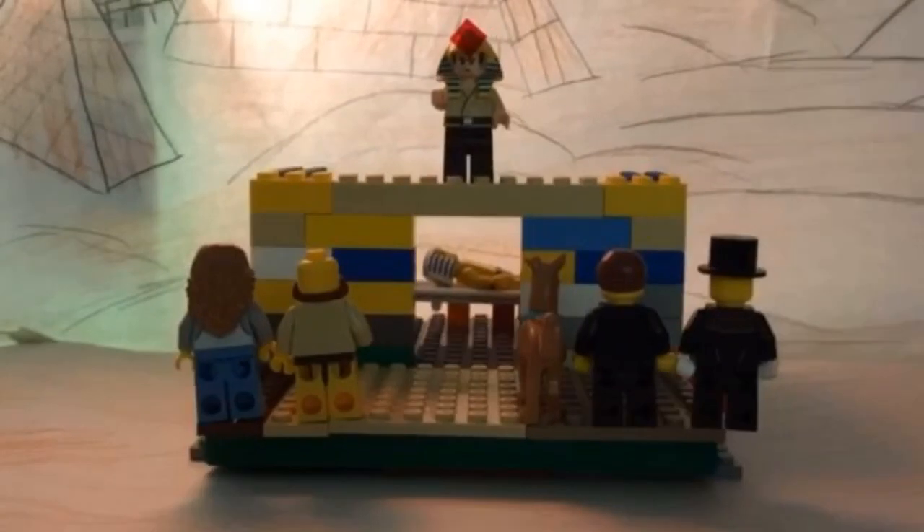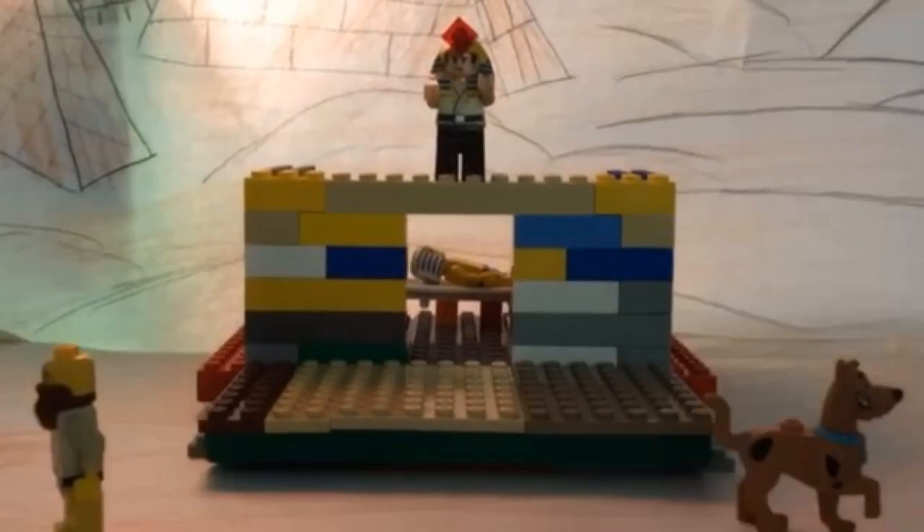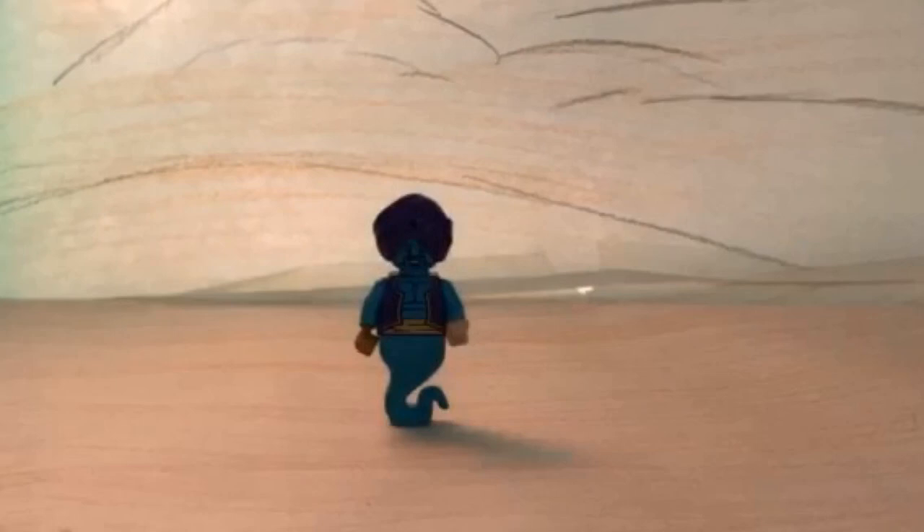The head priest is announcing that the pharaoh has just died. Attention everyone, the pharaoh has just died. Oh no, I'm out of here. Start the mummification process.